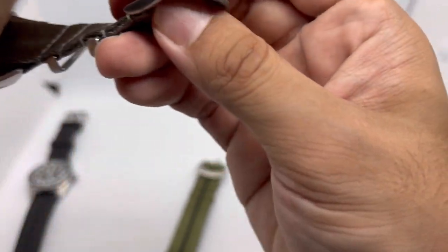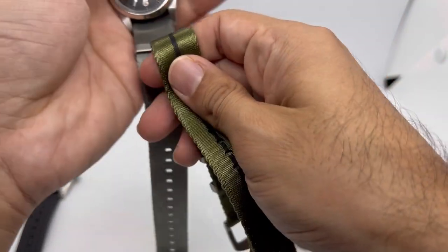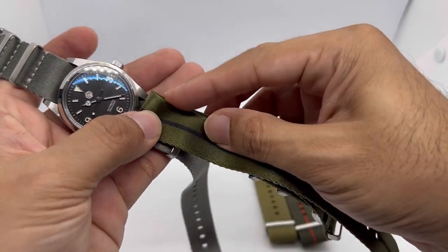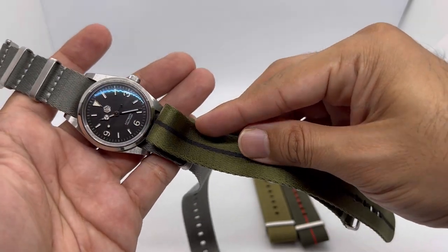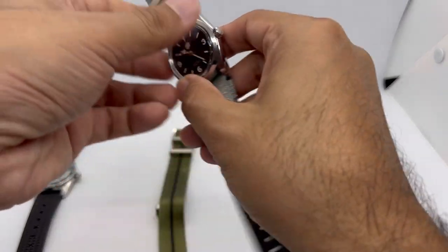Let's compare the two colorways side by side — green with black. That looks absolutely cool. The green looks very very nice. That's strap number one: your simple seatbelt-style strap.